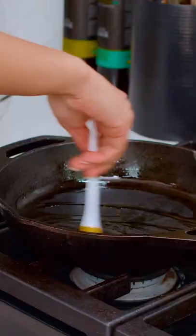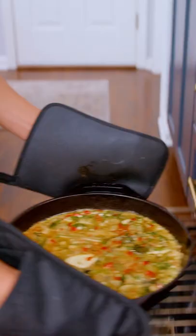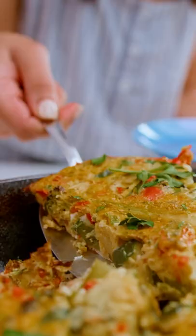Allow the edges of your frittata to crisp just a little bit. Stick it in the oven at 400, give it about eight-ish minutes. It's good.